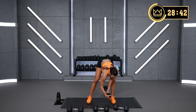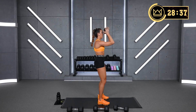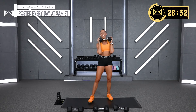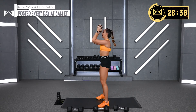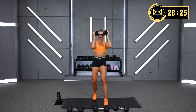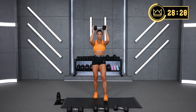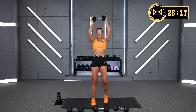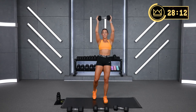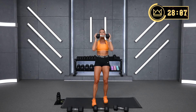Drop one of these dumbbells. Forehead to halfway up. Elbows are forward. You're going to feel this a lot in the posterior deltoid — the back of your shoulder. Breathe. Keep your forearms straight — make sure you're not flaring out. Elbows are right under the dumbbell.